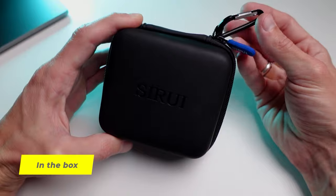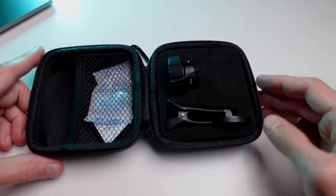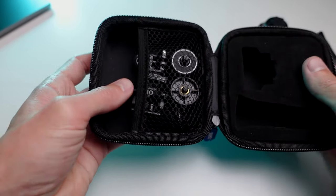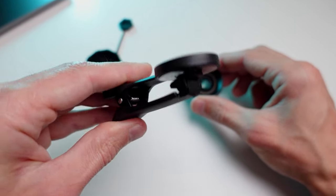The lens comes in a branded case, which includes a cleaning cloth, instruction, and the lens itself with protective caps. By the way, I use this case to store various accessories like mounts and camera adapters. The accessory consists of two parts: a clip that attaches to the phone and the lens itself.